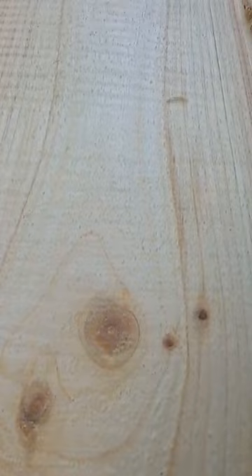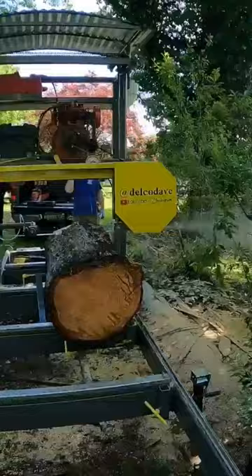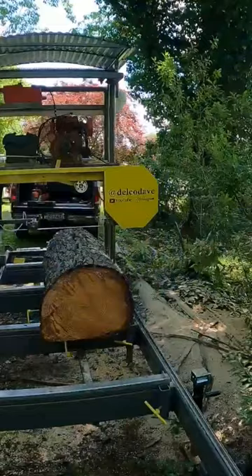I discovered what was causing that roughness in the cut. I usually cut hardwood, where the feed rate has to be a lot slower. This is only the second time I've cut softwood. I ended up pushing the sawmill head a lot faster, and that roughness in the cut went away. So that's what it was — I was just cutting too slow.